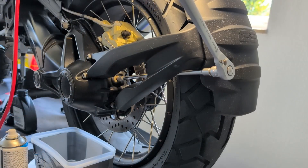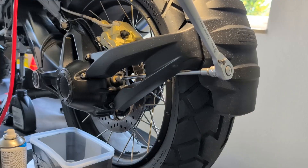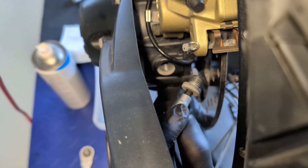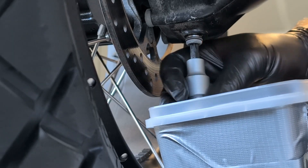The filler plug can be accessed in two ways without removing the splash guard, either through the arms or from behind. To open the plug the 6mm allen key must be used. The drain plug opens with a Torx 45.